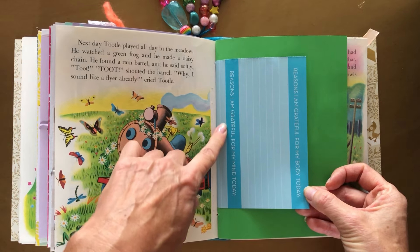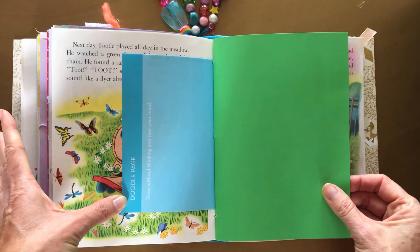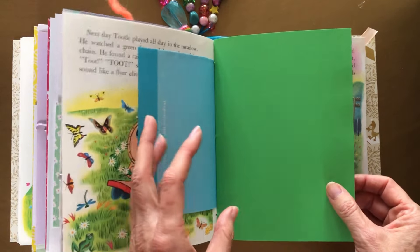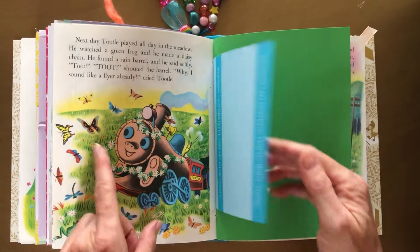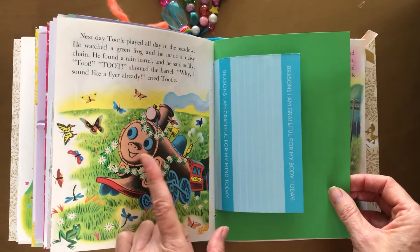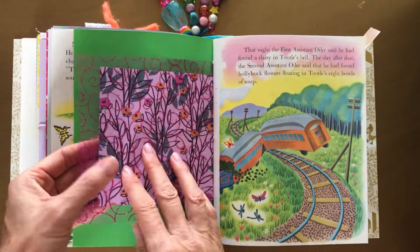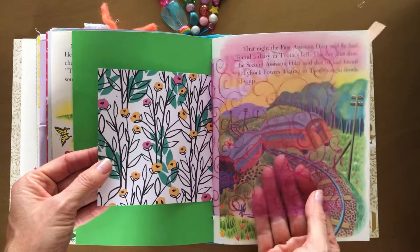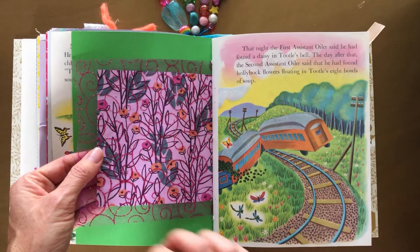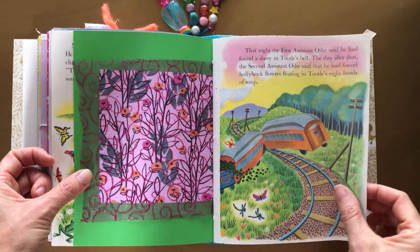Here's that planner page, and this is a vintage wallpaper — I just had this piece lying around so I made this into a pocket. Then you have a couple of tags, and of course you can add them to a gift with your wishes, or you can glue them anywhere in a journal, or you can cut them in half and have six tags instead. They're so cute — maybe some secret wishes or something.